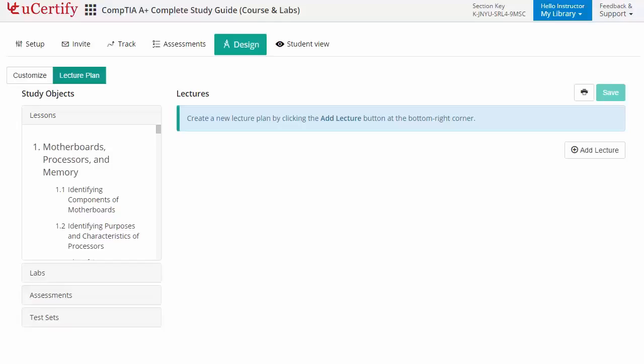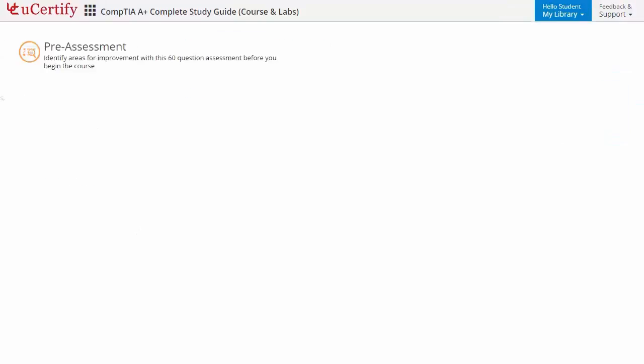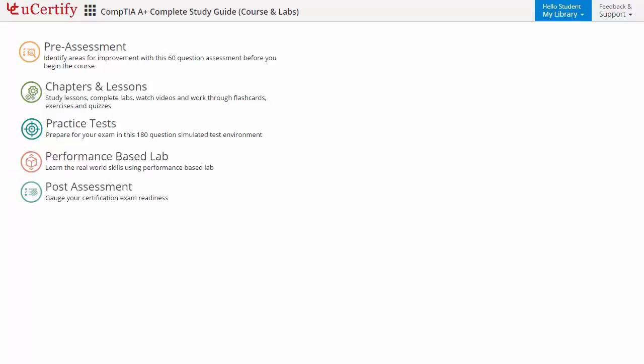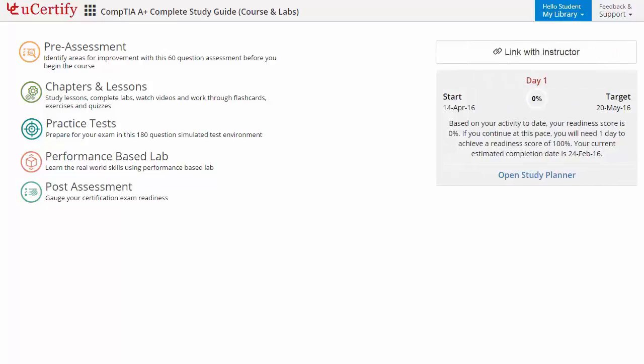Now let's take a look at the student area. It begins with pre-assessment, interactive lessons, practice tests, labs and finally the post-assessment. Additionally, you can link with your instructor and gauge your performance by test history and performance analytics.